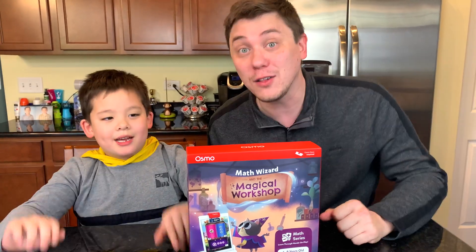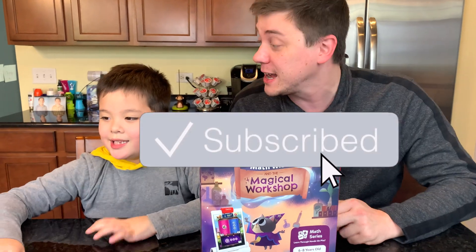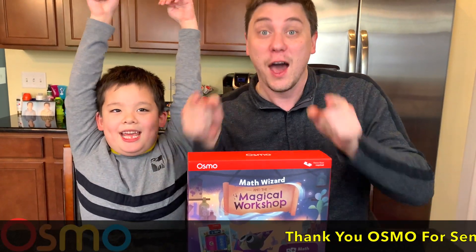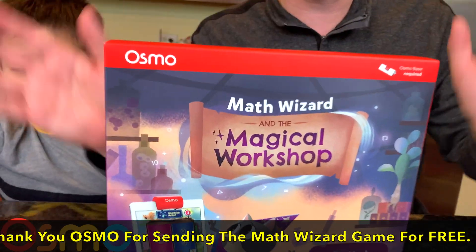Hi everybody! Welcome to Daddy's Toy Kingdom. Welcome back, Osmonauts. Are you ready to go on an adventure in addition and subtraction? Well, we can with Osmo Math Wizard and the Magical Workshop.